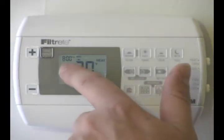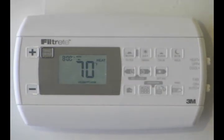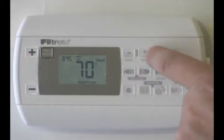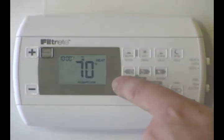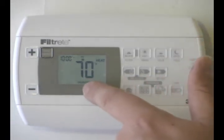So we look at the time and we have it in morning, which is the first time frame. Since it's a special day, I'm going to sleep in and set it to 8:45 and I want the temperature to be 70 degrees, so I just leave that. Then I go to the day — it's 10 o'clock — and I'm probably going to go out and do something, so we'll leave that and go down to 70 degrees.